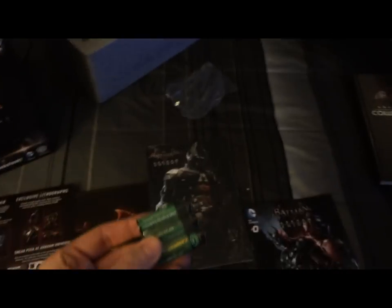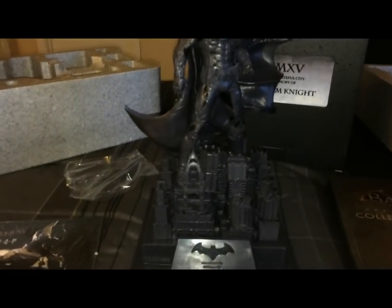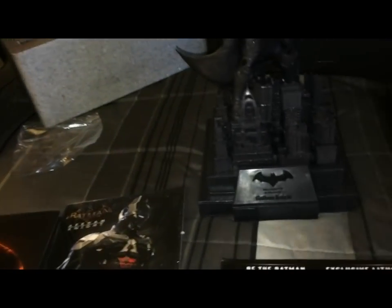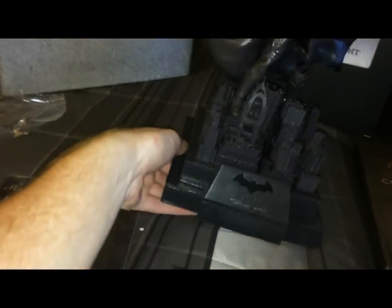Wait — why did this come with batteries? I'm confused. What do the batteries go to? Does the statue take batteries? Hold on, we're going to figure this out. Okay, so apparently these batteries actually go into the statue, and if you look on the very top there are lights! I can't open it right now because I need a really small screwdriver and I don't have one. I'll have to go buy one — that's really cool, I didn't know it had lights.